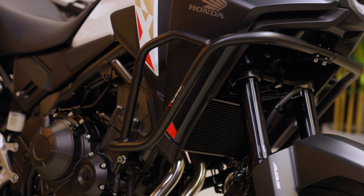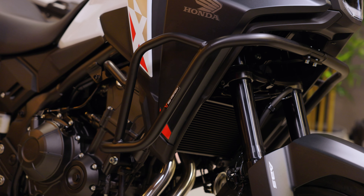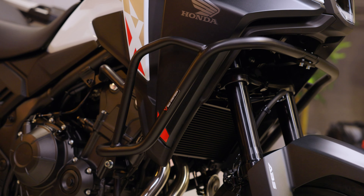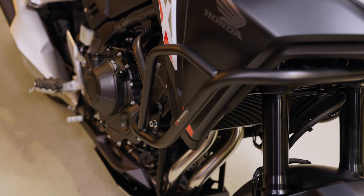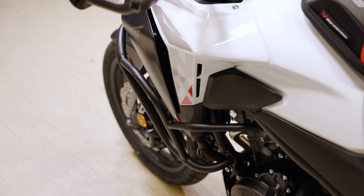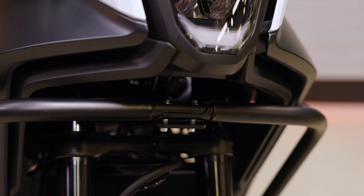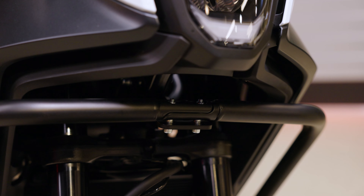Here you can already see the solid crash bars. Our development team has specially adapted them to the shape of the new NX500 and, as always, they are mounted at the original mounting points. The left and right crash bars are connected at the front, giving you a stable unit that protects the bike from damage to the side fairing.